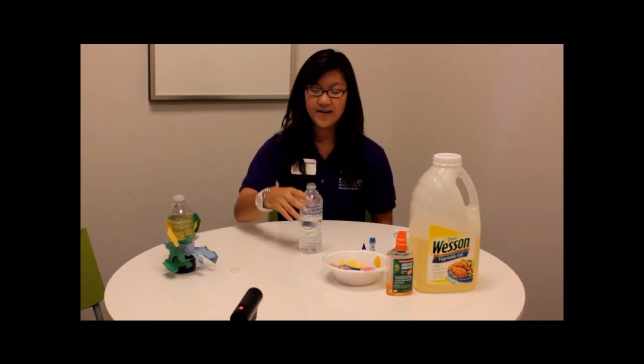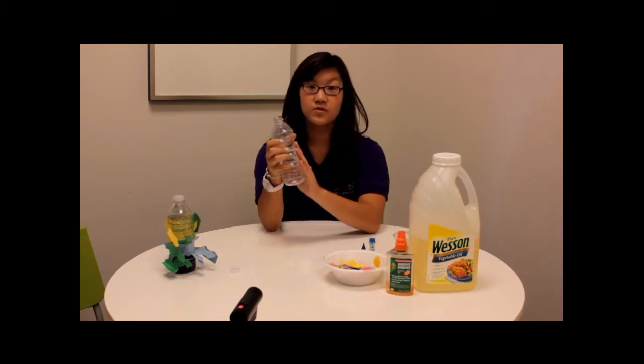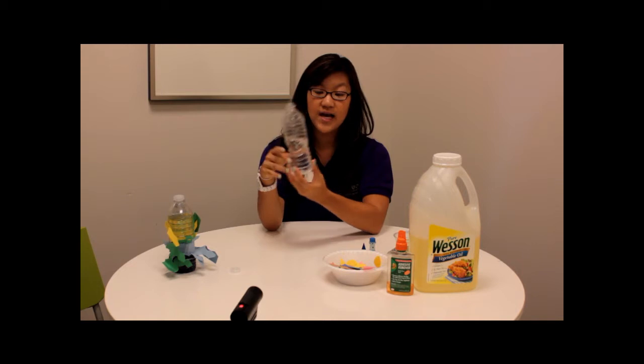Decorate it however you want it. We have a water bottle and I just use some remover to remove the label and to remove any of the glue that's on the outside. And I just filled it halfway up with water.